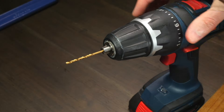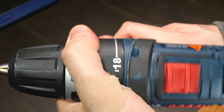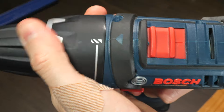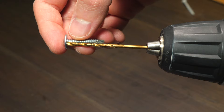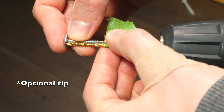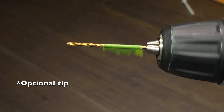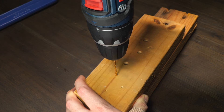I'll put the drill bit in. I'll turn my drill's clutch to the highest setting. Now I just need to drill a hole that's the same depth as my screw. If you're not comfortable, you can use a piece of painter's tape to let you know how far you need to drill into the wood. Now I'll drill my pilot hole.